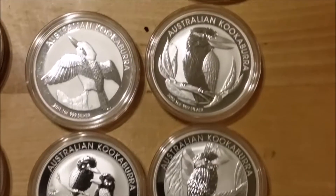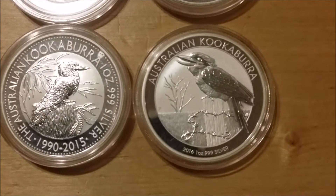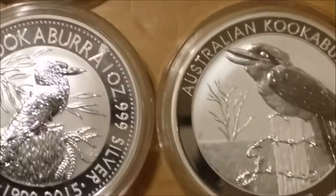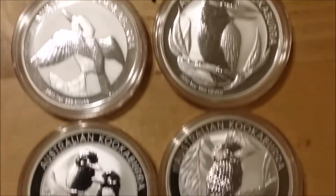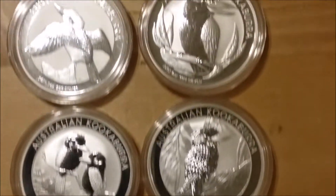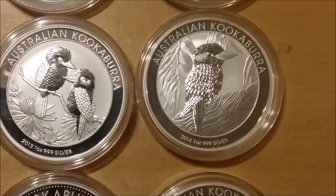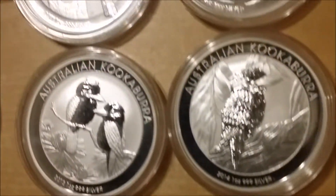I do have these kookaburras from 2011, which I put together in kind of sets and sometimes sell them together rather than separately. Same with the Somali elephants — I was selling sets of those. I've mainly got the 2013s left spare now, but I can still get hold of these ones at quite a good price, and they are just some of the best designs the Perth Mint has come out with.